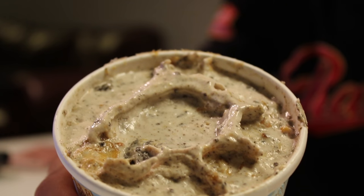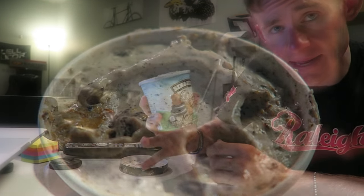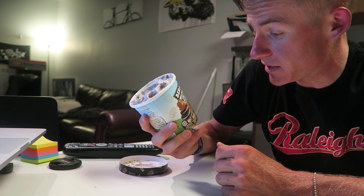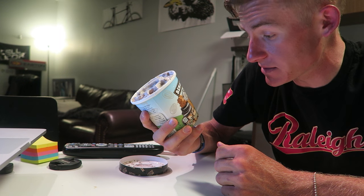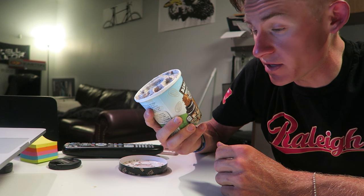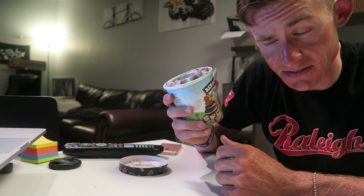My teeth are gonna hate me. Boom, look at that — that's solid, solid, solid. Now before I get to this, I definitely want to say that I've always been a fan of anything peanut butter. I'm a huge peanut butter aficionado, and this has peanut butter swirls in it. I'm going to be very disappointed if the peanut butter is not prevalent in this. So let's get to the taste test.